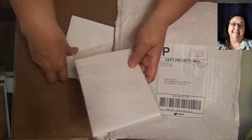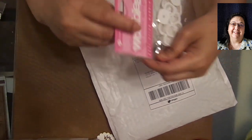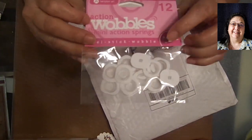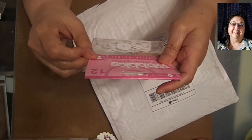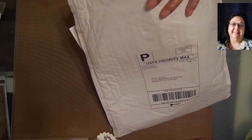The next thing that I got - oh, the little wobbles! I love them. I did a wobble card in another video and several of these are the little mini wobbles. You get 12 of them. They're from Hampton Arts, but I was running low on those.